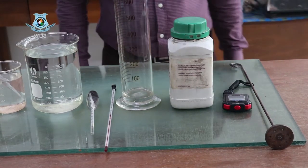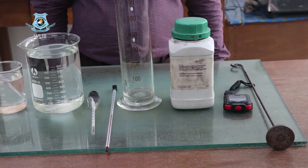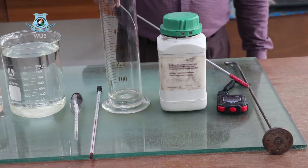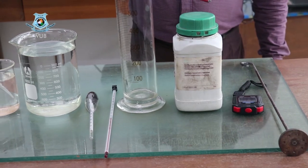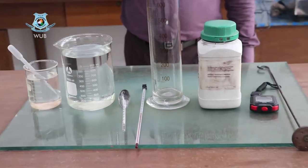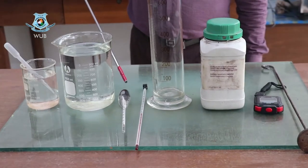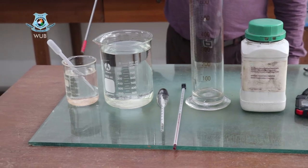The equipment is arranged on the table. You can see the mixing rod, stopwatch, a defloculation agent, chemicals, glass cylinder, thermometer, and hydrometer.